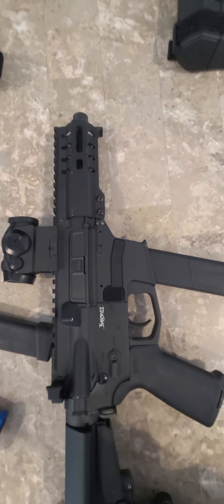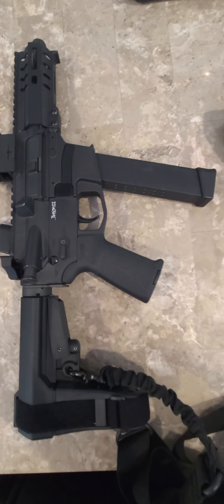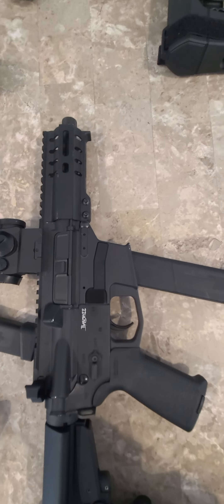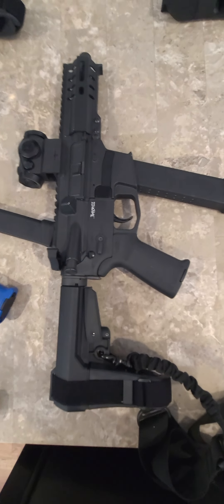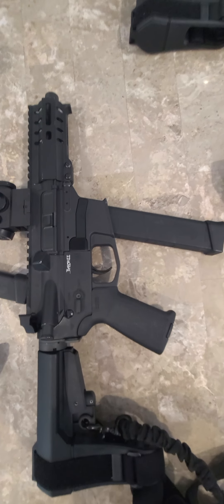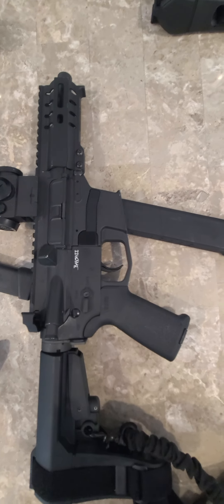Next we have the Shorty — another CMMG Banshee. This again is also a 45, but this is a 4.5-inch barrel right there. This is a sweet shooter. For a 45 this small, I wish I had a suppressor, because that would be a phenomenal setup with a suppressor.